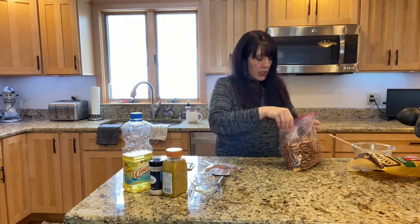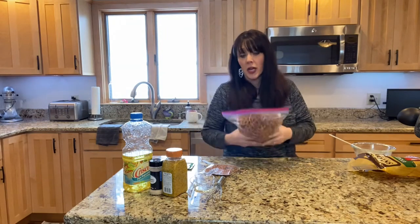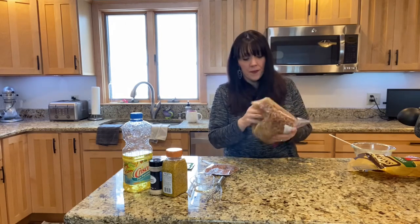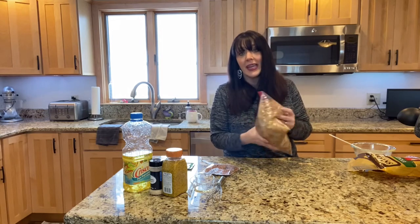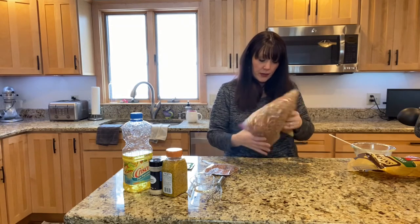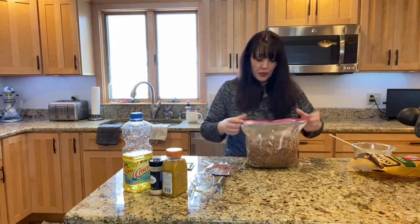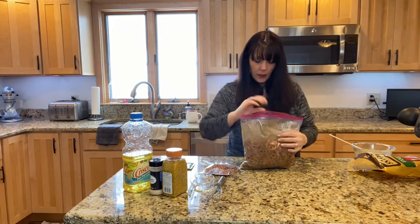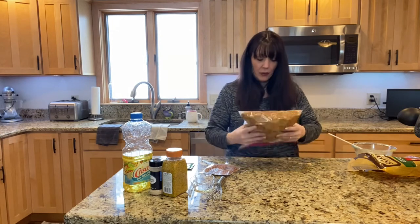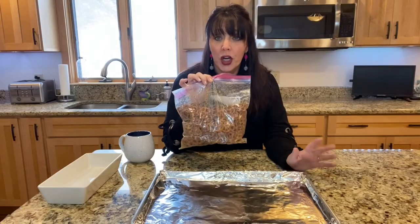The next step is that this needs to sit in your refrigerator for at least an hour. He says it's even better overnight, so we're gonna overnight these. I'll bring you back tomorrow and we are going to bake them in the oven. They look pretty covered. So I'm just gonna let the air out and put these in the refrigerator overnight, and we'll be back tomorrow.